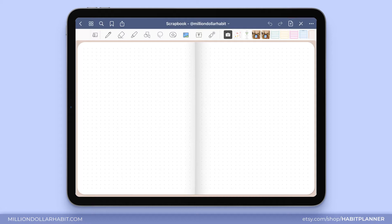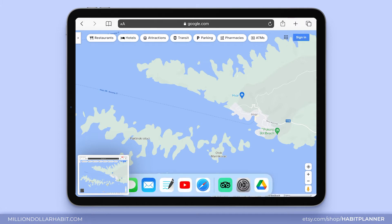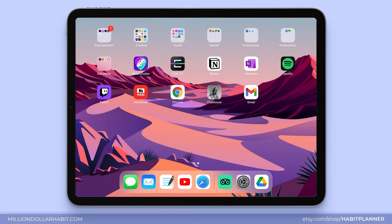To get started I'm going to jump into Safari and find a map of the island that I want. I'm going to screenshot it and import it into Procreate where I will try to create a ripped paper effect.